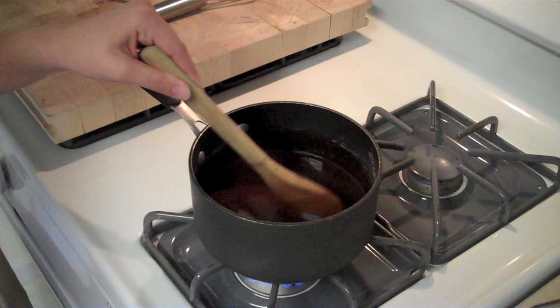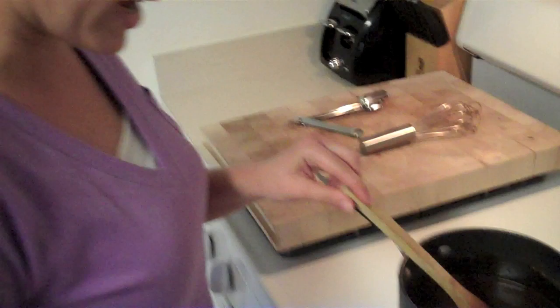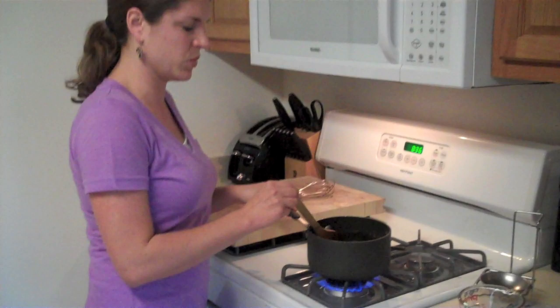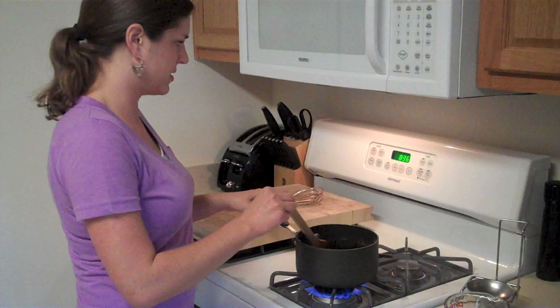Now I'm going to turn this up to high and bring this to a boil. You're going to boil this mixture for about eight to ten minutes. The original recipe said to boil it for three minutes, and that was just not enough time — the consistency was like water still. So the longer you boil it, the thicker it gets, and then when it cools it thickens more. We're going to set the timer for about ten minutes once I get it up to a boil, and then we'll add the rest of our ingredients.